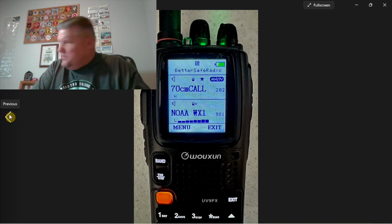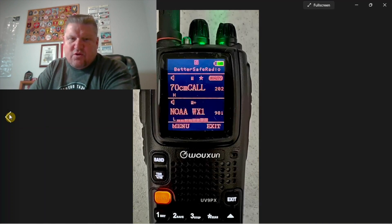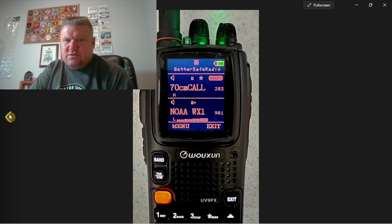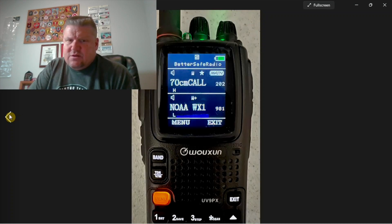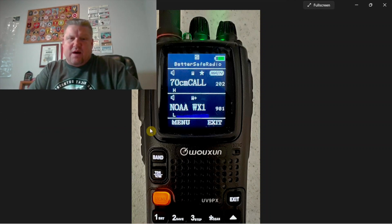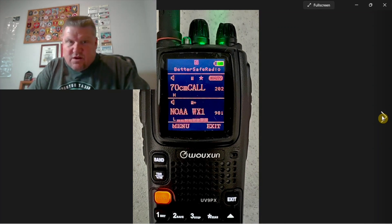There are going to be three different dark modes. The first one is called Covert — this is the Covert dark mode. Both the UV9G-X and the UV9P-X are going to have the same three dark modes. Then there is Day One, which will be much more viewable in daylight with the yellow. And then Day Two — dark background, white lettering. I plan on probably using either the yellow or the red modes during the day.